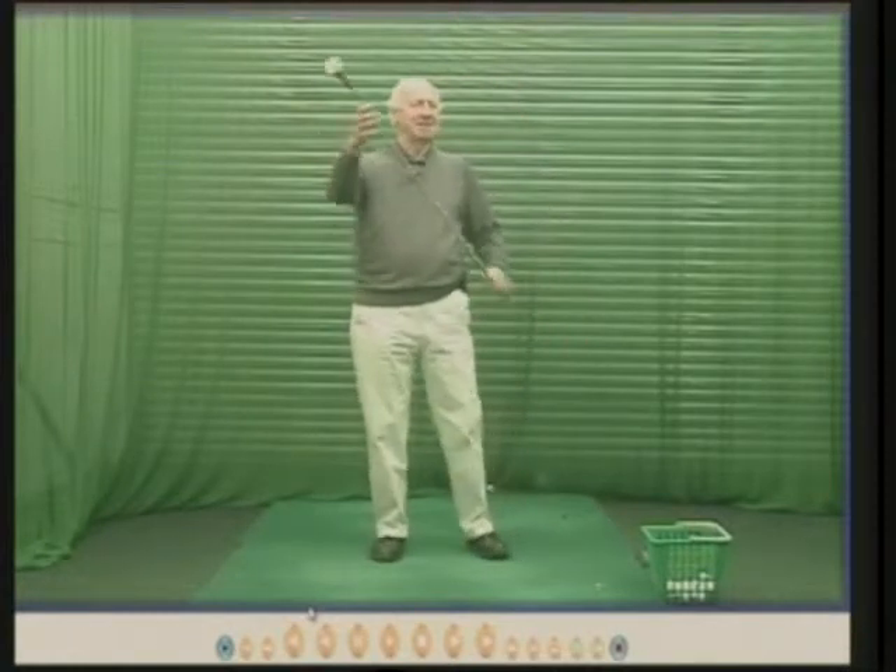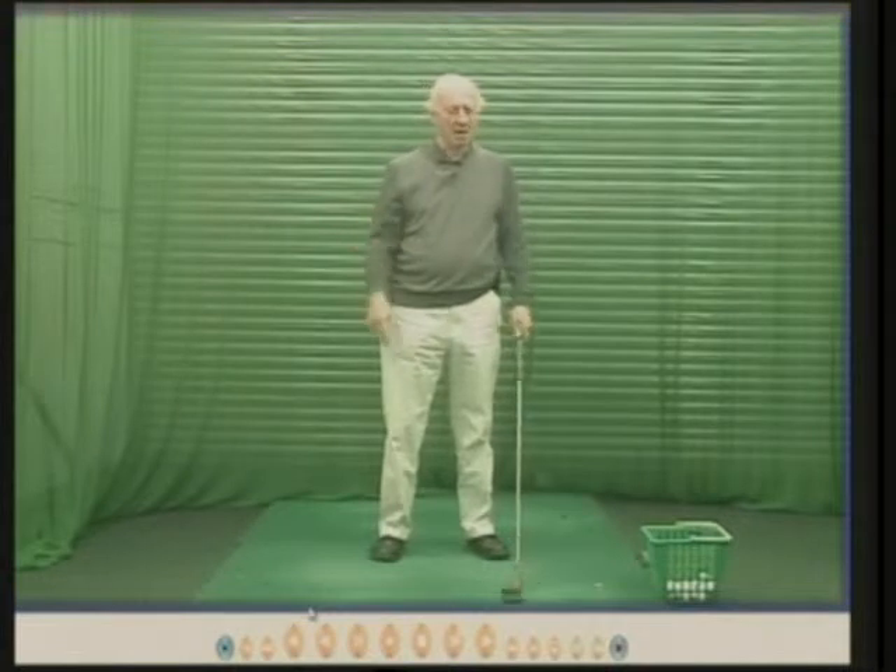You want to swing the golf club quickly. You want a shaft that is stiff enough — I'm not saying stiff — but stiff enough so it doesn't bend too much in the swing. So whilst these are quite popular, I personally don't like them.